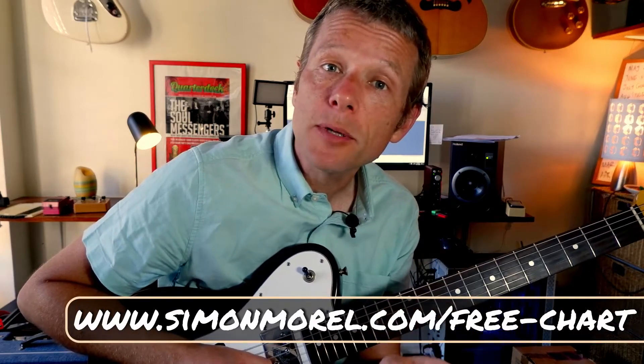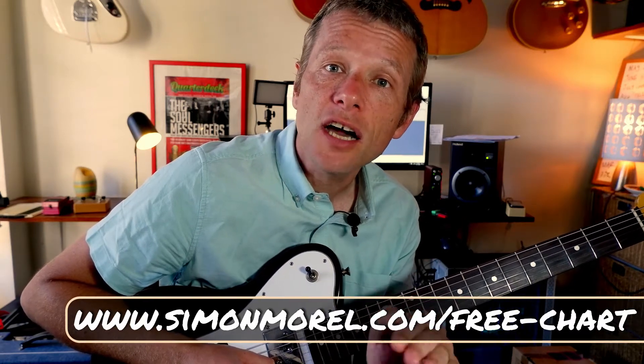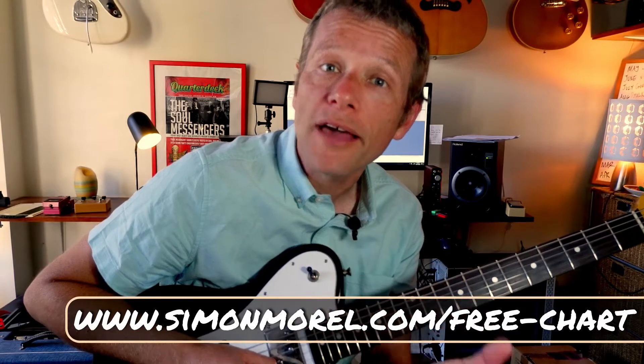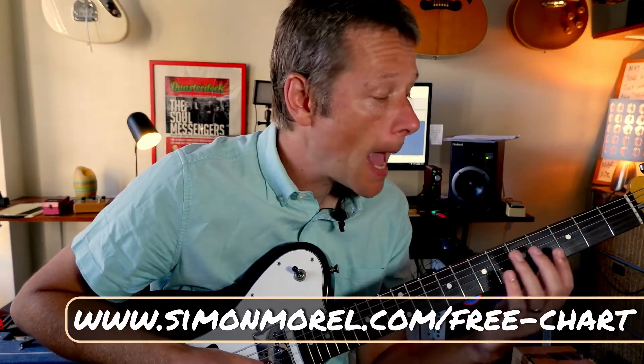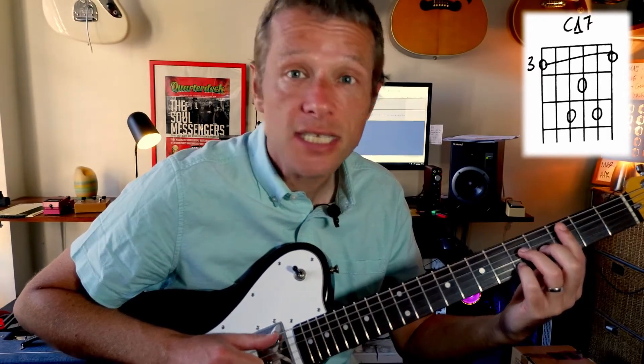We're going to kick off this tune. It's got two sections. We're going to show you the chords and a little sheet of how you play the chords too. So we're going to start off here with an A major 7 shape bar chord at the 3rd fret. I'll always tell you how we're going to do each chord. So we've got a C major 7.